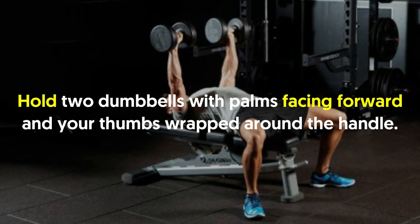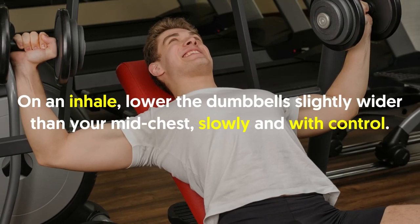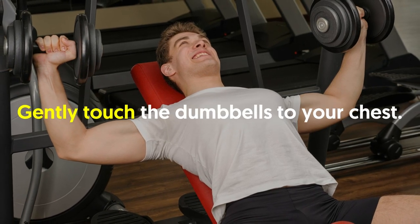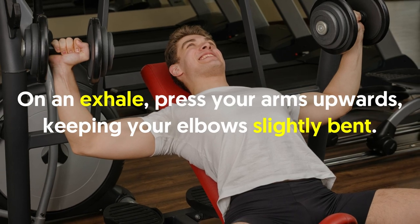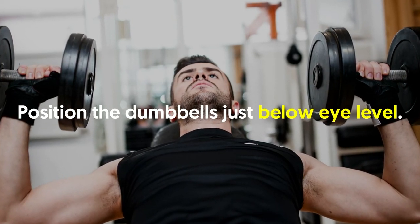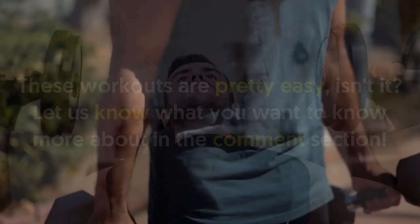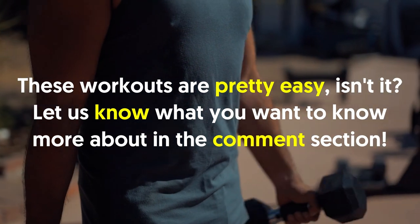Hold two dumbbells with palms facing forward and your thumbs wrapped around the handle. On an inhale, lower the dumbbells slightly wider than your mid-chest slowly and with control, gently touching the dumbbells to your chest. On an exhale, press your arms upward, keeping your elbows slightly bent. Position the dumbbells just below eye level. Do two to three sets of 8 to 15 repetitions.